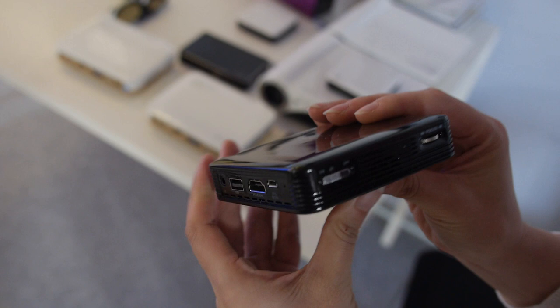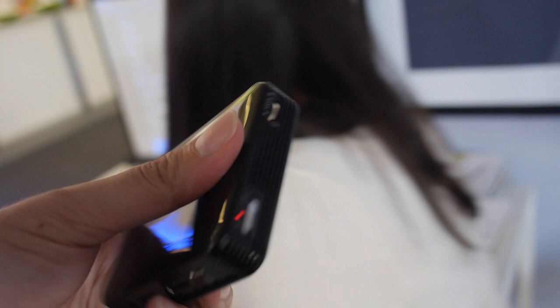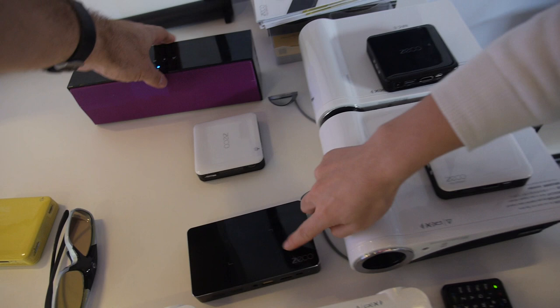The resolution is 480p, and the brightness is 80 lumens. It can connect to a power bank, which is very convenient. It's not a smart projector, but it can connect to a Bluetooth speaker.